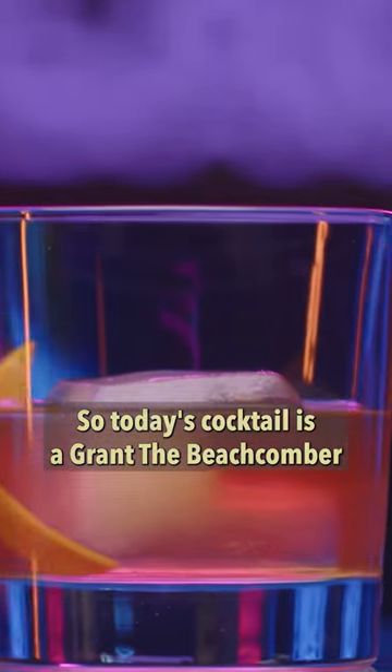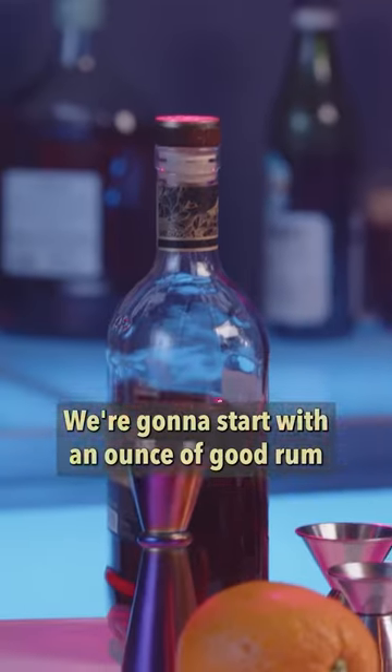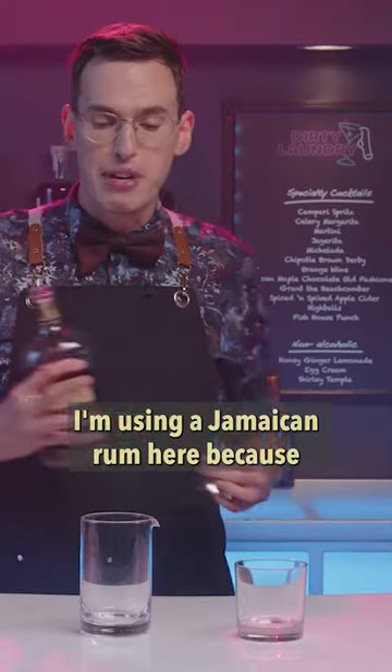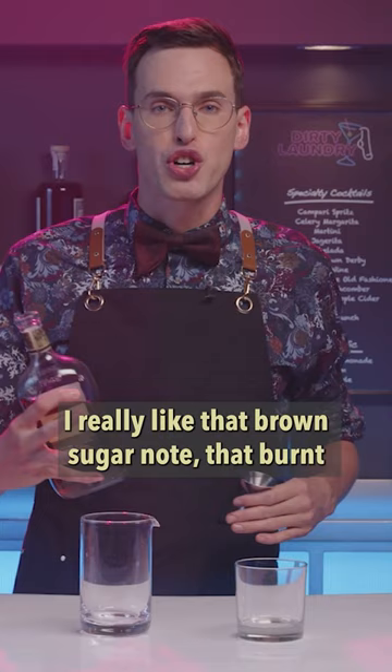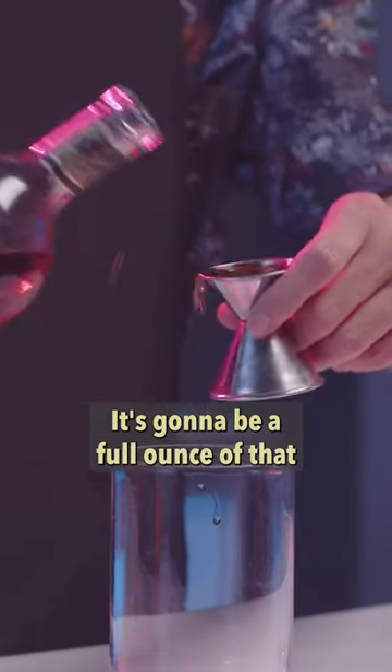So today's cocktail is a Grant the Beachcomber. We're gonna start with an ounce of good rum. I'm using a Jamaican rum here because I really like that brown sugar note, that burnt note that you're gonna get off of there. It's gonna be a full ounce of that.